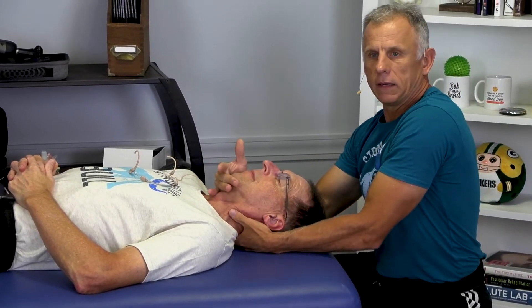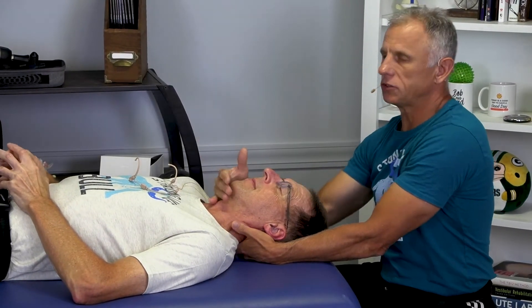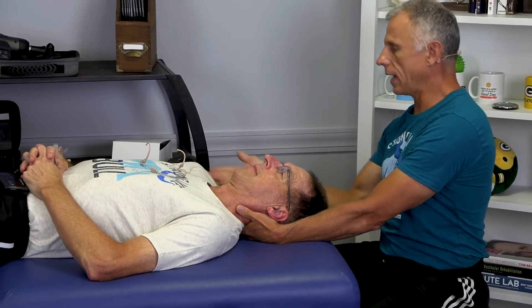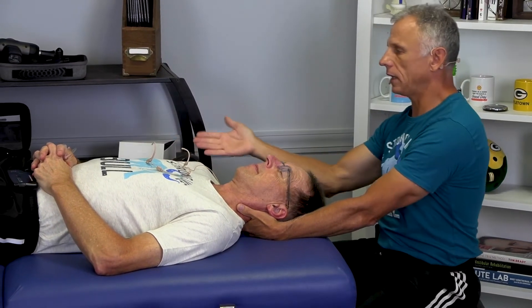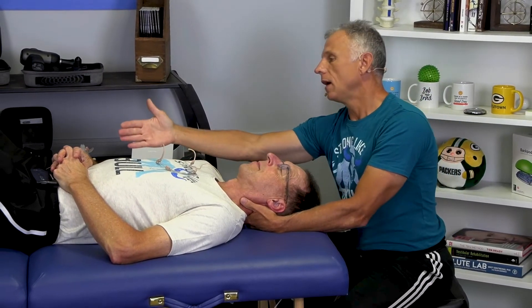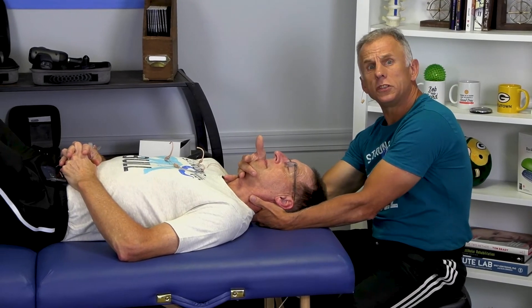Bob can give me thumbs down or thumbs up — thumbs up is good, thumbs down is pain. I ask the person: where does it hurt? Is it in the neck, down the arm? Is anything numb or tingling in the arm? Numbness in the arm, Bob? Yeah. Okay, so we've got right arm numbness and tingling with some neck pain. So I'm gonna go here and we'll see what happens.